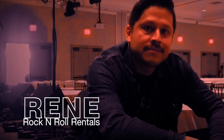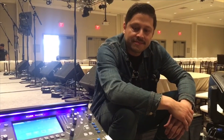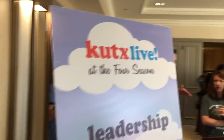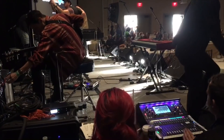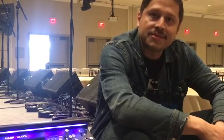We're here with Rene Chavez from Rock and Roll Rentals. This is kind of an unusual gig you guys are doing — a little breakfast and rock and roll at the Four Seasons. You've got SQ on monitors and GLD on front of house. You've been with Rock and Roll Rentals for a while? Yeah, 10 years.